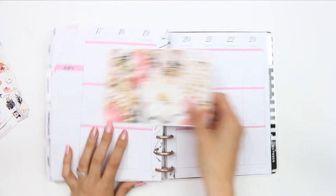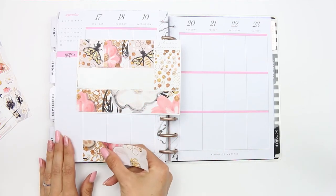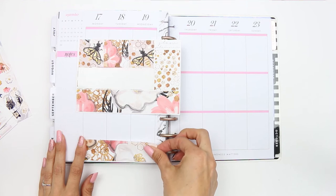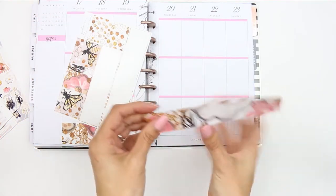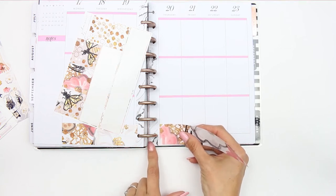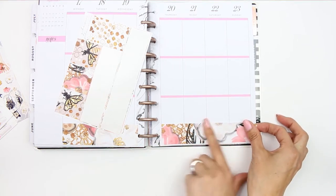I'm going to start with the bottom washi and put it along the bottom. Anything to do with bees reminds me of my mum because she is obsessed with bees. Funny story though — I am actually terrified of wasps. Bees, not so much, but I do still scream like a three-year-old and run. It's funny that I'm drawn towards things with bees on when I'm scared of anything that makes a buzzing sound.